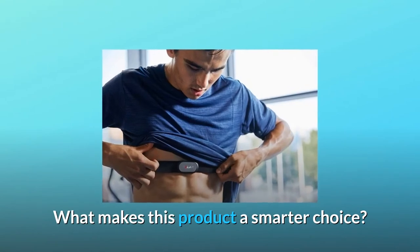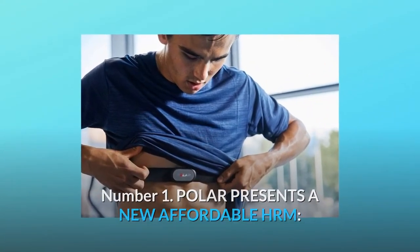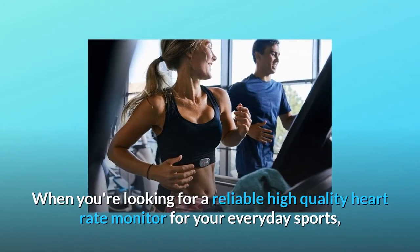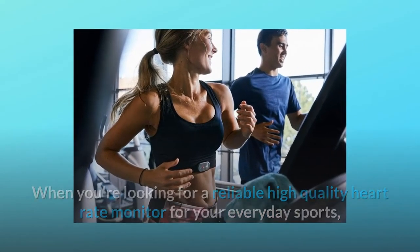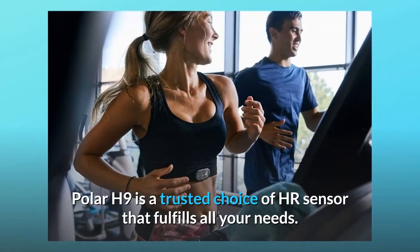What makes this product a smarter choice? Number 1: Polar presents a new affordable HRM. When you're looking for a reliable, high-quality heart rate monitor for your everyday sports, Polar H9 is a trusted choice of HR sensor that fulfills all your needs.